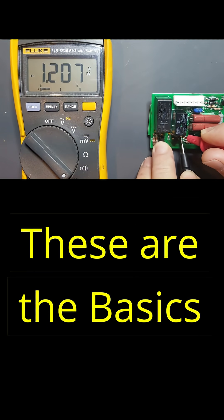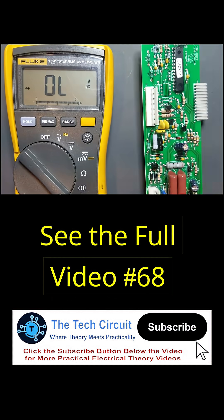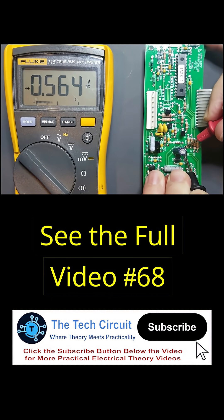This is just the basics. Check out my full video, number 68, linked in the description, where I cover more details, in-circuit testing, and advanced diode types like Zeners.